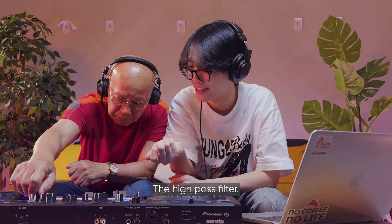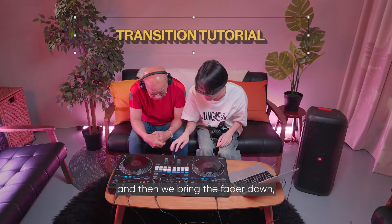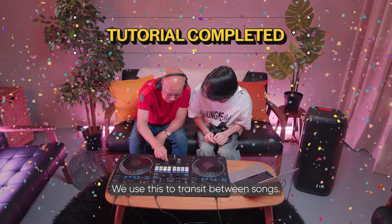Bring it to the right with the high-pass filter. It became quite easy to understand. What we're going to do is echo out, then bring the fader down, then press play on this song. You can feel it echoing — bring this down. We use this to transit between songs.